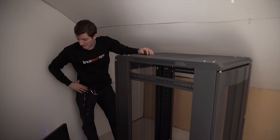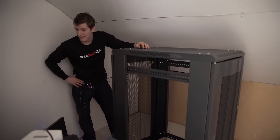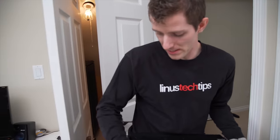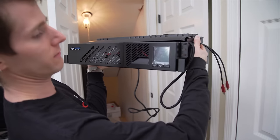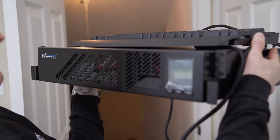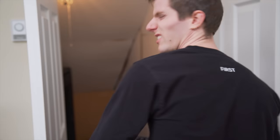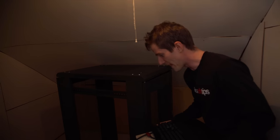It looks like this is going to fit. Man, this stuff is heavy. So this and the other one already in the room are the CyberPower 1000 volt-amp UPS's that I'm going to be using for the two systems in there. My system gets its own because it's a little bit more powerful, and then my wife's is going to share her UPS with the server slash NAS.